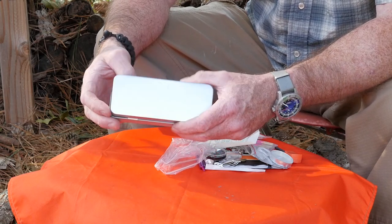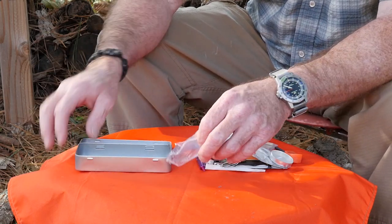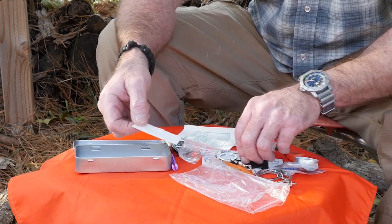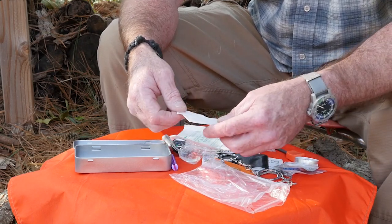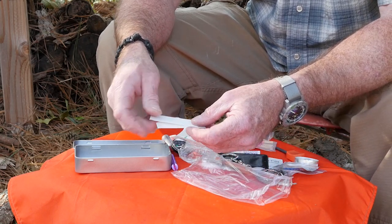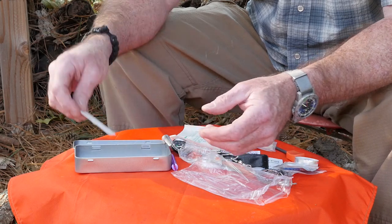The tin box says it has a reflective surface for signaling — I would probably question how effective that would be. And we've got two surgical razor blades for cutting implements: a little pointy one and a curved one. I'm not going to open these right now, but that's what they are.